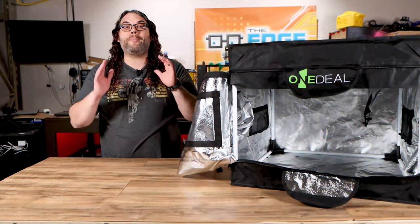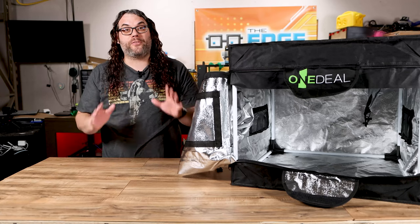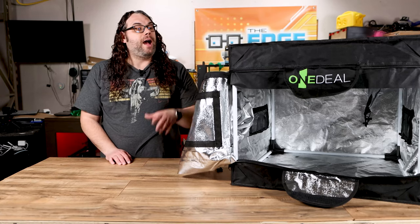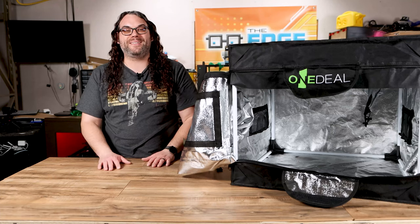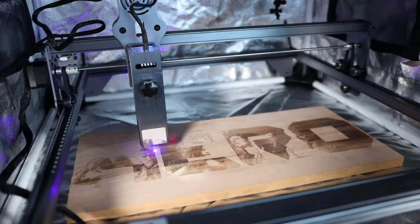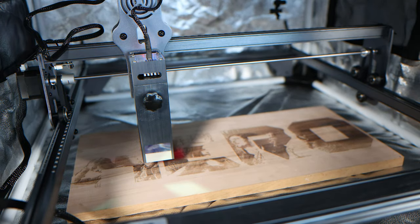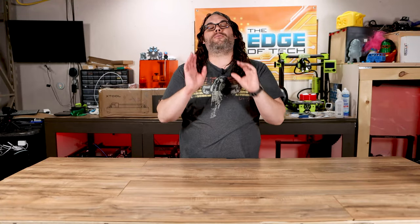Overall, I'm pretty impressed with this laser enclosure that King Gubbie Designs sent over for a first look on the channel. I'm super pumped to see what other upgrades come out for this thing — that's what I'm most excited about — but I can't really review it until I start using it, so that's what I'm going to do next. If you want to check it out, there's a link in the description below that'll take you right to the King Gubbie Designs website. And if you want to take your laser engraving to the next level, check out this video right here.